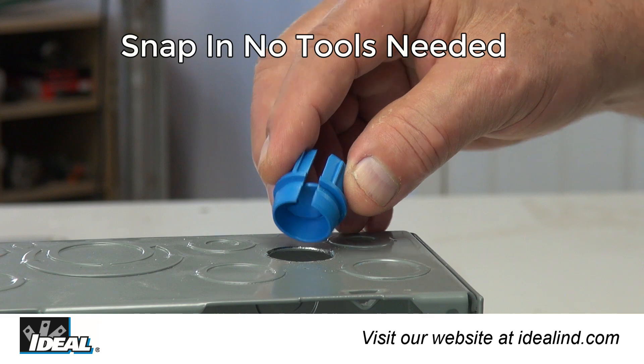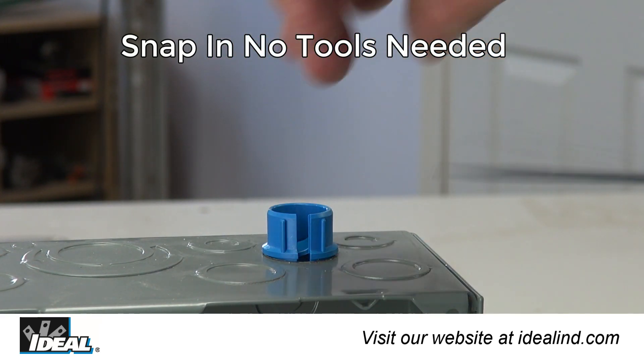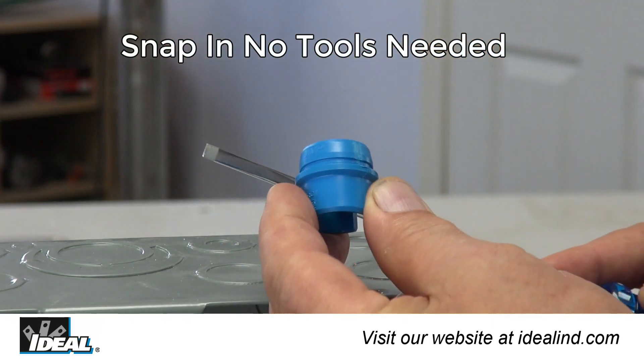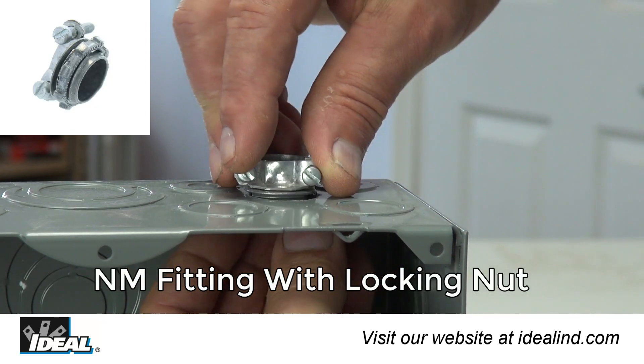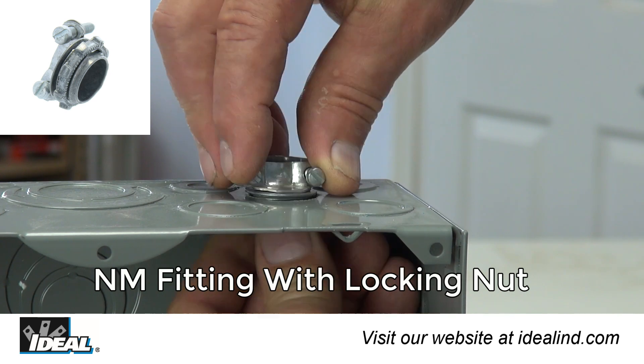Simply push them into the knockout from outside the box. No tools are needed and the fittings can be snapped in or out as needed — much faster and easier than traditional cable clamps that require a locking nut.